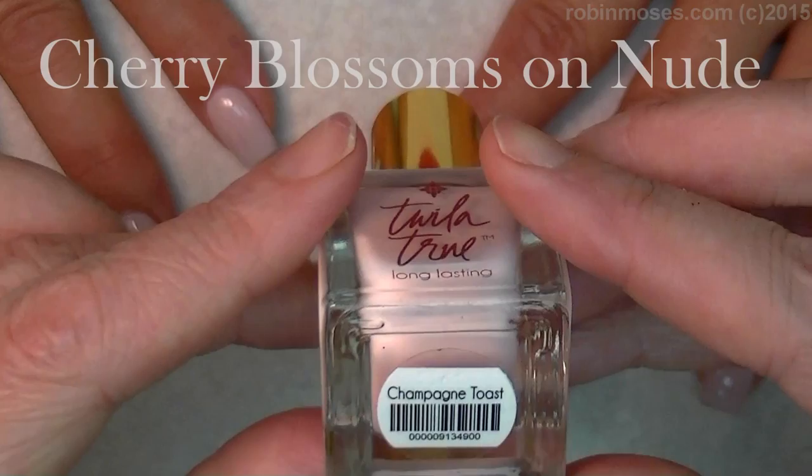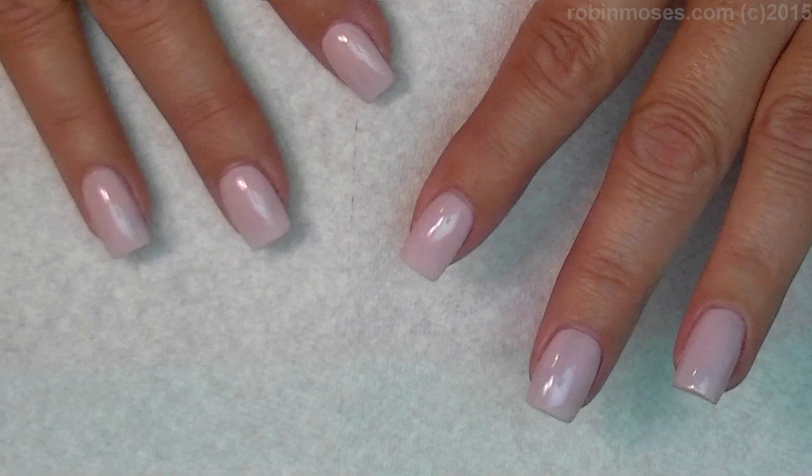Hi, this is Robin Moses. I'm here with Mammy. I've started this tutorial with Twyla True Champagne Toast. It's a very clean and light, light pink — almost a French manicure with coverage.